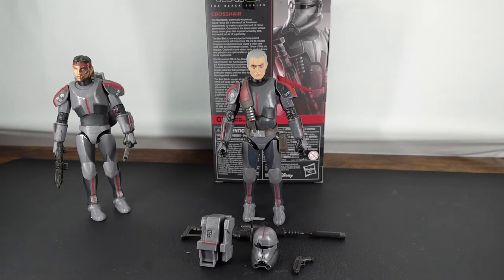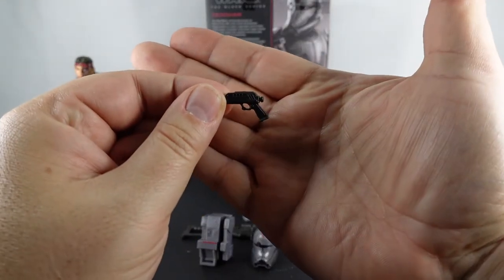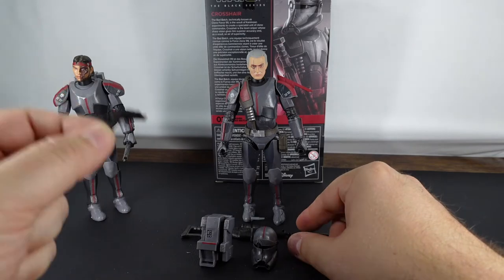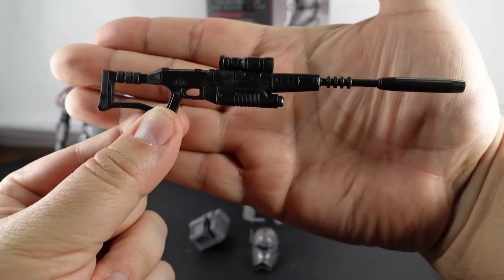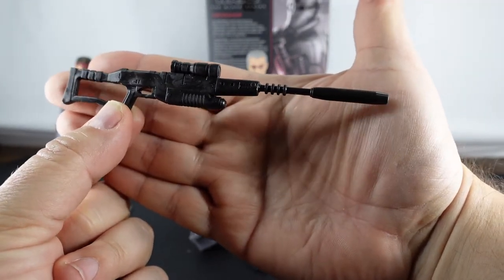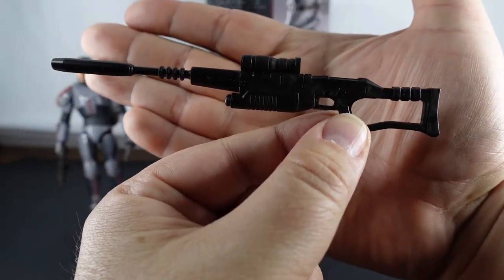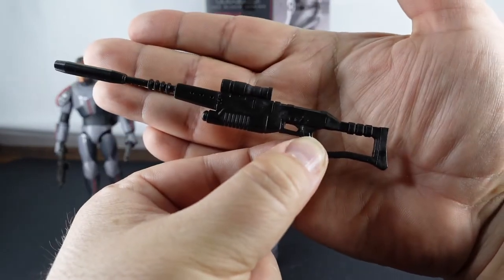Now that we've got Crosshair out of the box, let's take a look at the accessories. First and easiest, we've got the blaster. It's so plain - they could have done so much more with it, and of course they didn't. But with Crosshair, it's going to be in the holster most of the time. And then we have the sniper rifle. It is super plain for what it could be. I think they should have done some gunmetal or something to really make it pop, because it's definitely just missing something. The detail here is good, but detail in other areas is kind of eh.